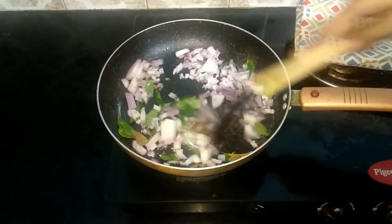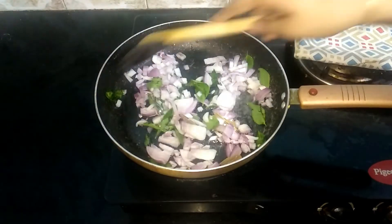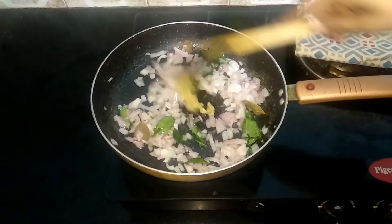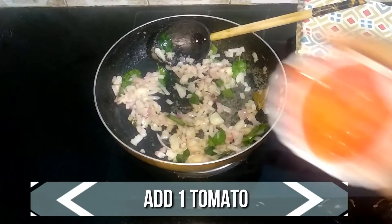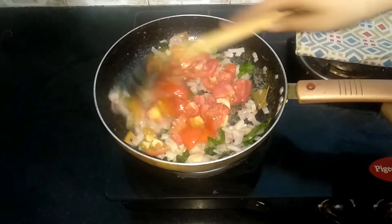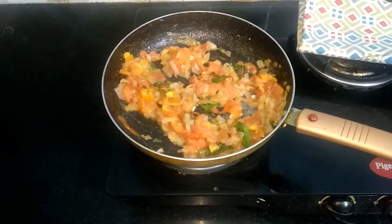Add few curry leaves and one onion, very finely chopped. Sauté this well until the onion turns transparent. Now the onions are nicely done, so go ahead and add a teaspoon of ginger garlic paste. Sauté well until the raw flavor of the ginger garlic paste goes off.